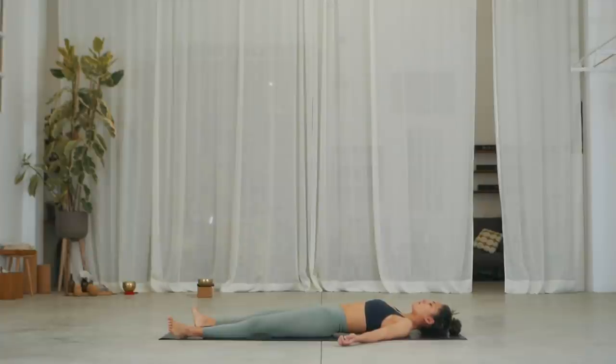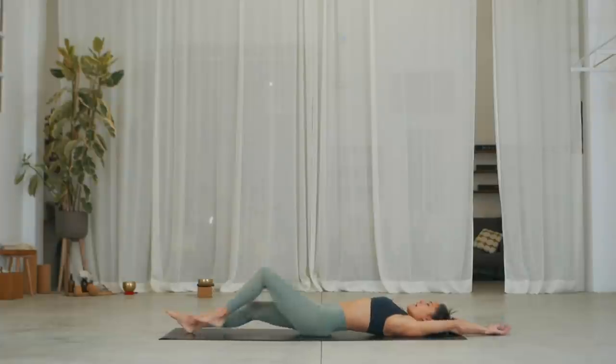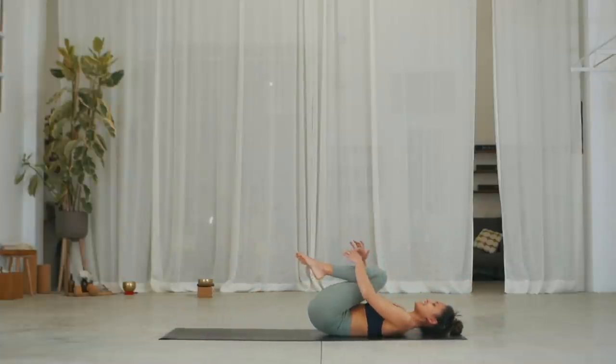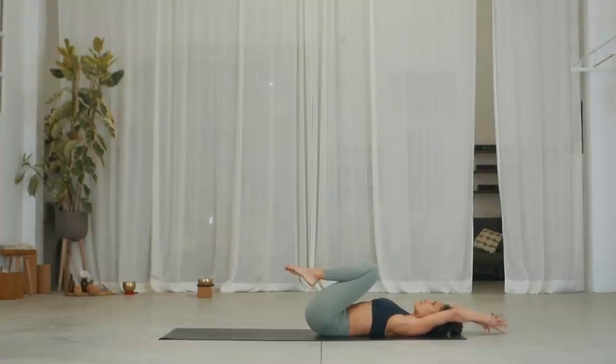Breathe with me and inhale, reach your arms up above your head, point your toes together and stretch. Exhale, bend your knees into your chest and grab, hold nice and tight. Inhale, release your arms again above your head and exhale, interlock the fingers, cross your thumbs and release the index finger — almost creating a pistol shape.